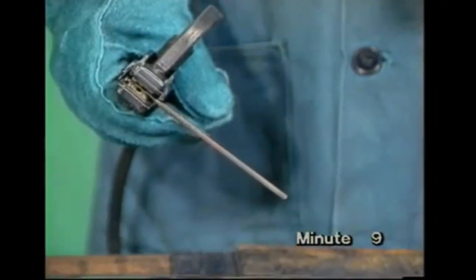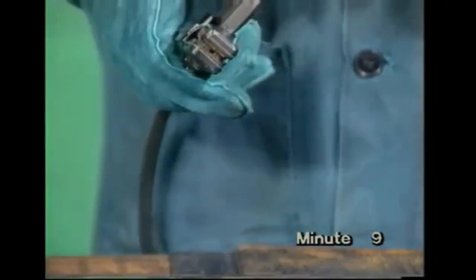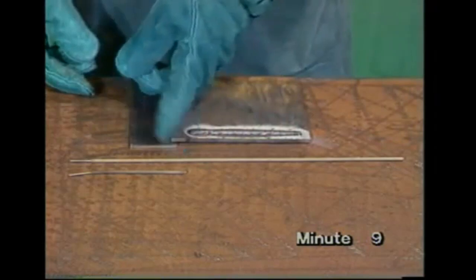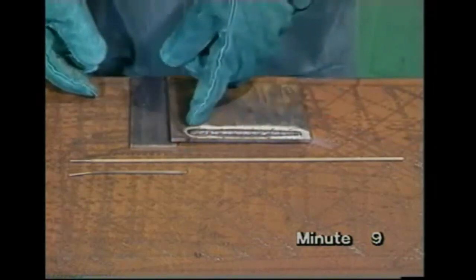During welding, the electrode melts at the end to form the weld. In that run, this length of the electrode was consumed to deposit this length of weld.